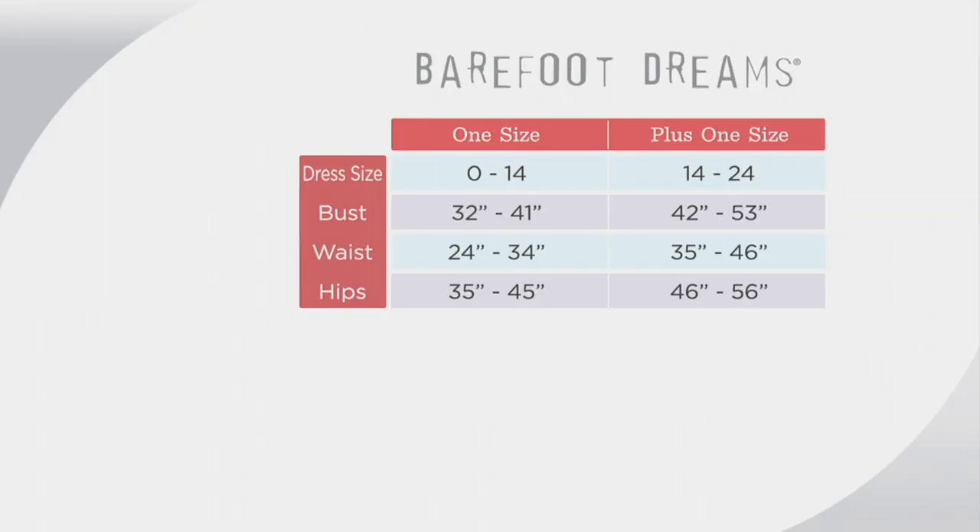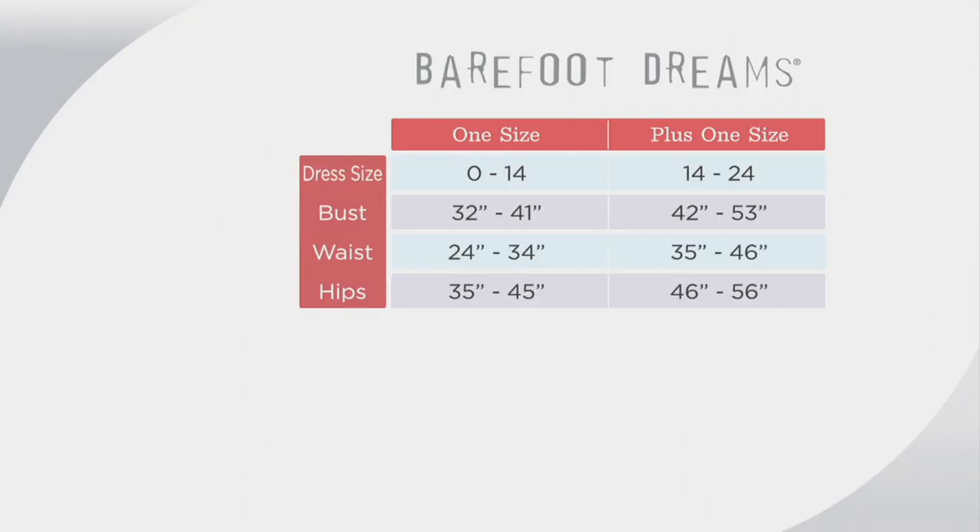Let's do the size chart because folks are trying to dial in. Look at this — there are only two sizes: one size Missy and one size plus. If you're a zero to 14, select the one size Missy; 14 to 24, the one size plus. So easy. Such a great gift — look how beautiful the ladies look.